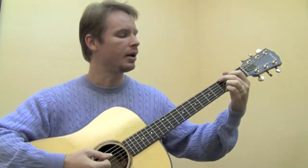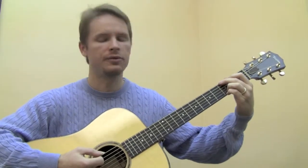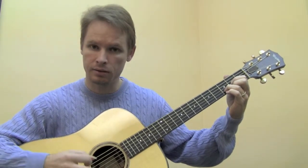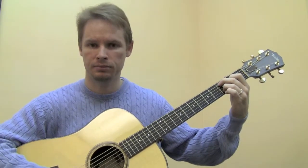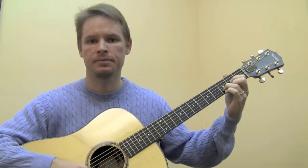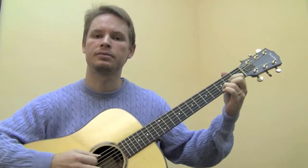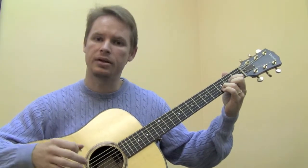Now let's pretend that that is the verse part, and let's make up a chorus. For the chorus, we'll start with a G, then go to a D, then to a C add 9 with no pinky, and the D chord again.